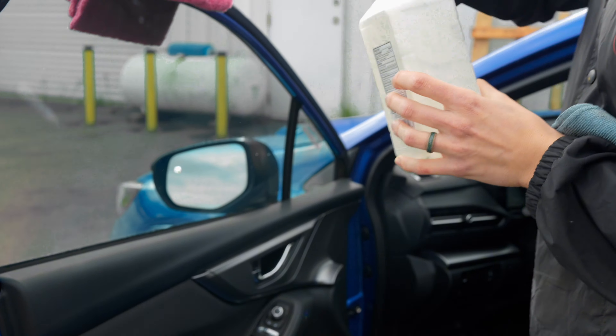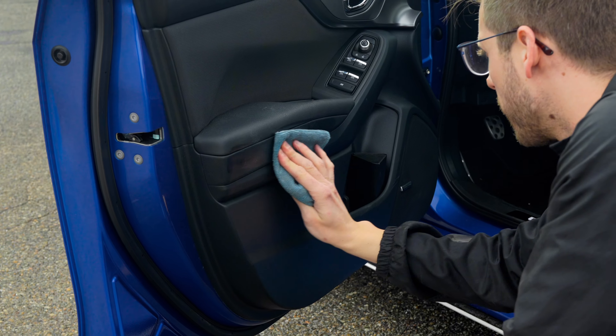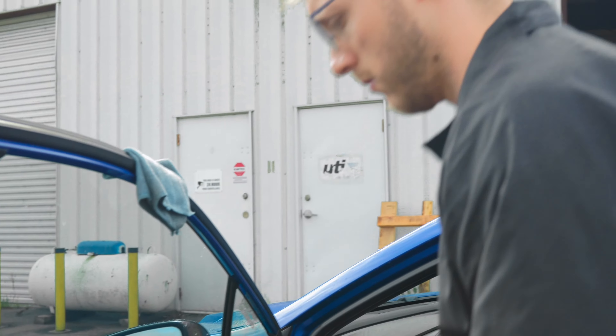Grab a rag and 70% isopropyl alcohol. Thoroughly clean the mounting surface. Make sure to fully remove any debris or sealant that might be on the surface.